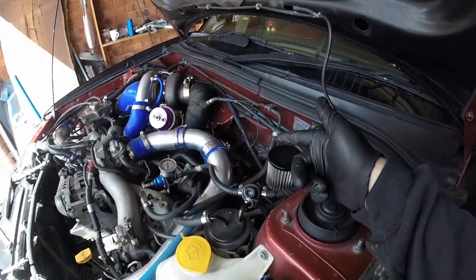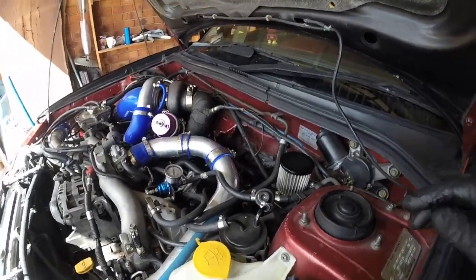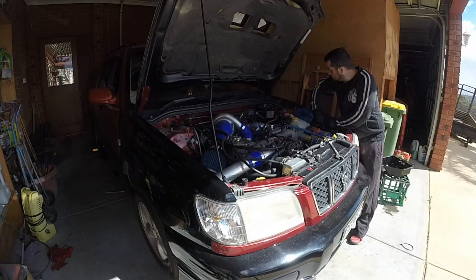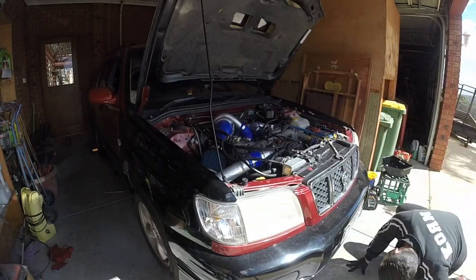I just had a look at the level - it's above normal so I'm going to start it up and let some of the fluid go through the system. I need to connect the battery and crank it over.